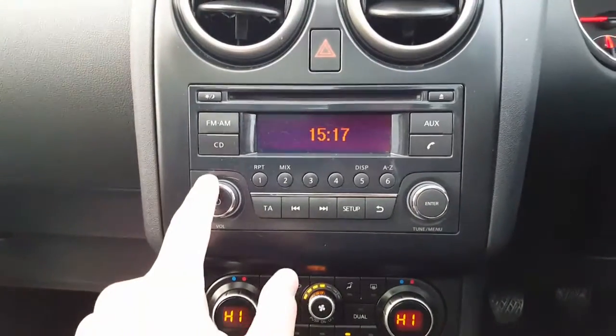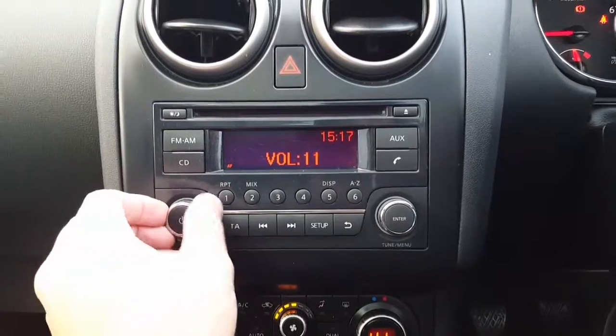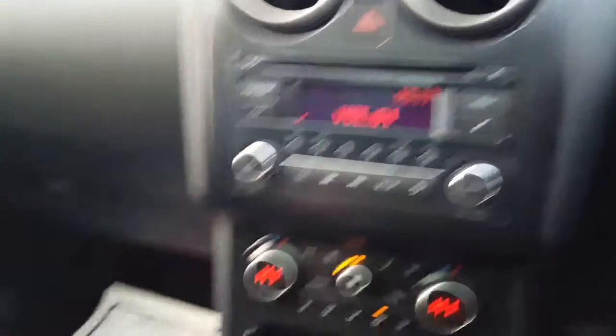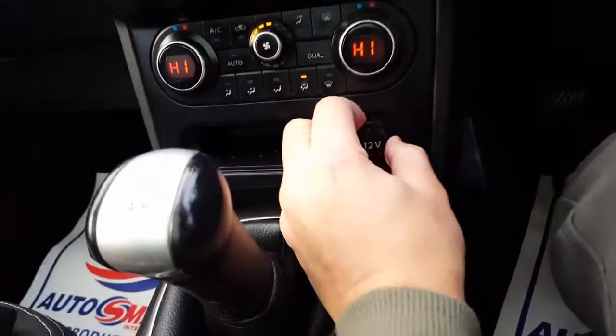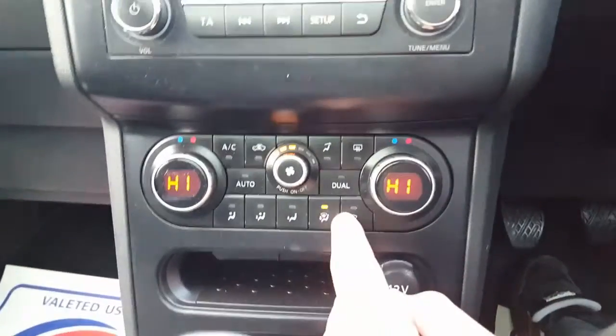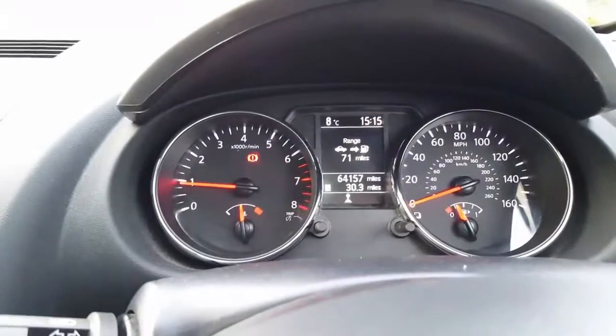It's got Bluetooth, USB, and AUX — the radio works. You've got your AUX and Bluetooth, USB, just underneath the armrest here. You can pull it out and forward — two cup holders and a 12-volt socket there. Aircon, which is working — I'll just put it on for you. You can hear the car working, it's the aircon.